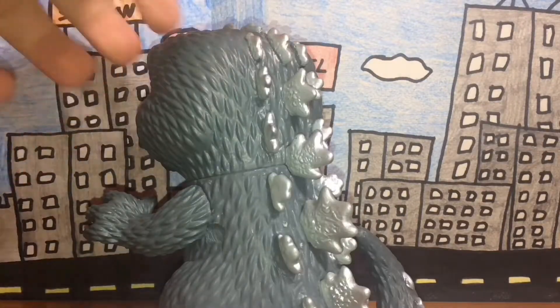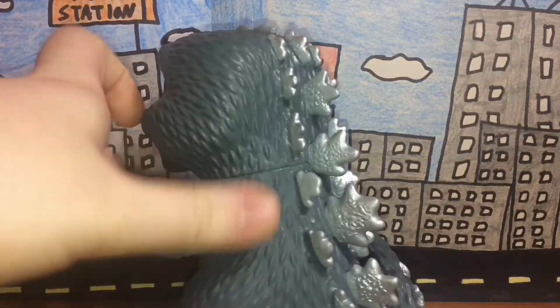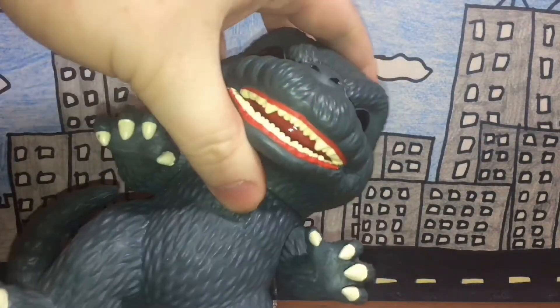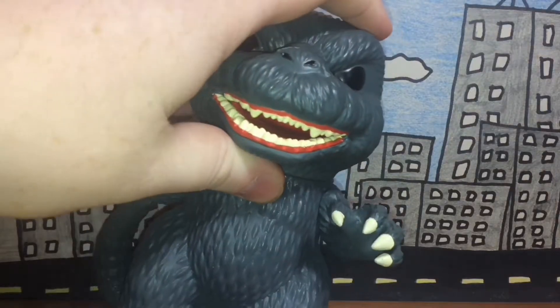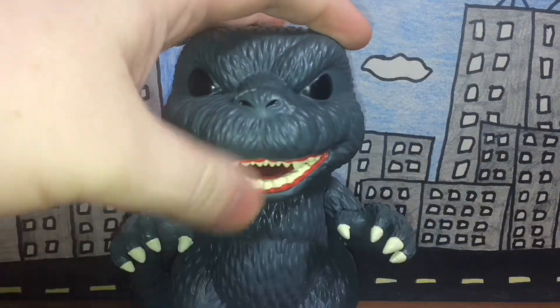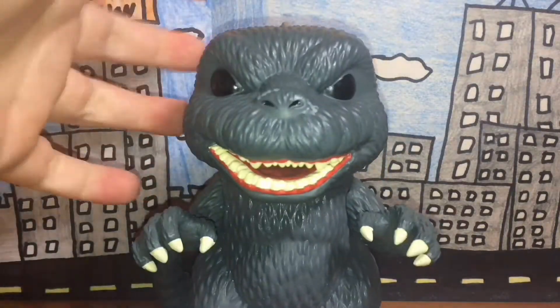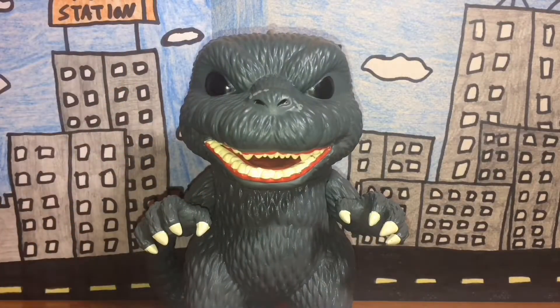Paint job — same thing, really well done. He has his traditional gray color, although sometimes he looks either black or green. I like how they made the dorsal plates very shiny — looks really nice. The red on his mouth, I don't know if that's lips or gums, but it looks nice either way. The teeth are white along with the claws and toes, and the eyes are black, which reminds me of the Cloverfield monster.